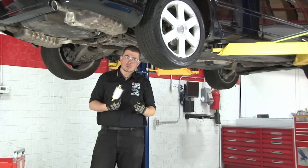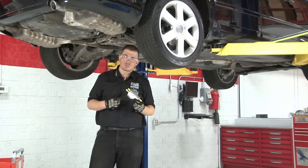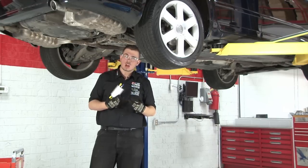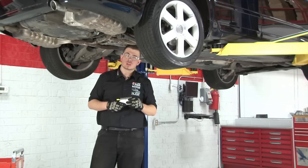A fuel filter's job is to hold dirt. Once it holds as much dirt as it can, it clogs. In far too many cases, a clogged fuel filter can lead to failed emissions tests, serious engine performance problems, or the costly repair of fuel system components such as the fuel pump or injectors.